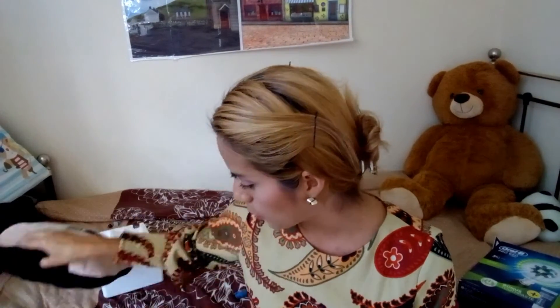Entonces es muy bueno. Recomendadísimo — chicas, chicos, para el que guste, yo se lo recomiendo a millón porque es súper bueno. A mí me encanta, este producto de verdad que me fascina, me gusta muchísimo.